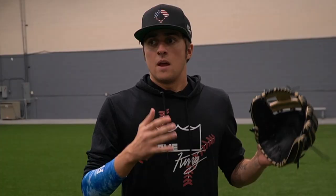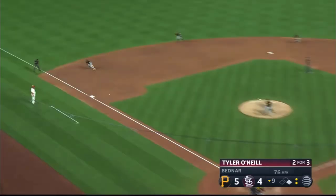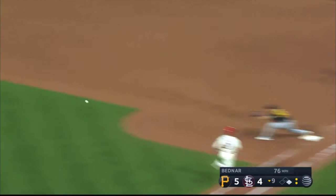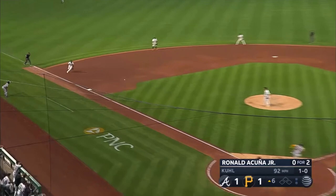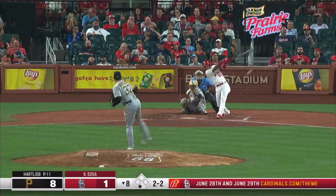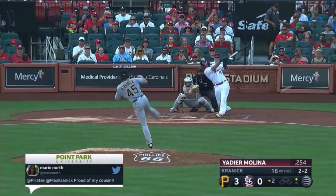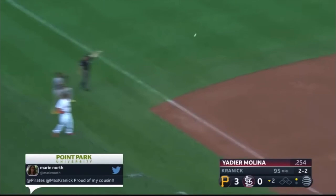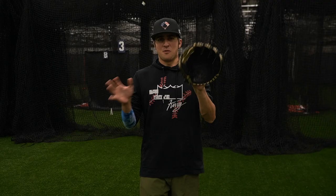We're going to take a look at how Kebryan breaks it in — and whether his name is Kebryan or Kebryan, because I still don't know. Before we start taking ground balls, I want to talk about how he breaks the glove in. It's not complicated.